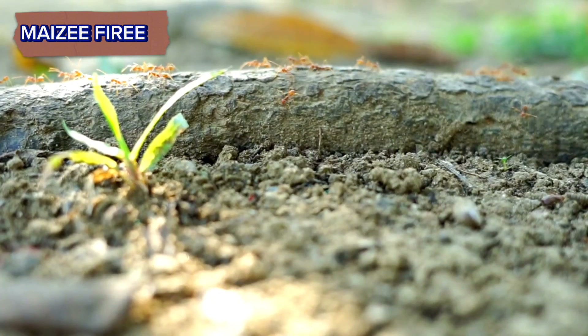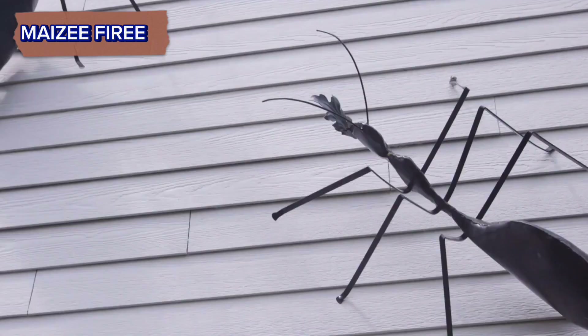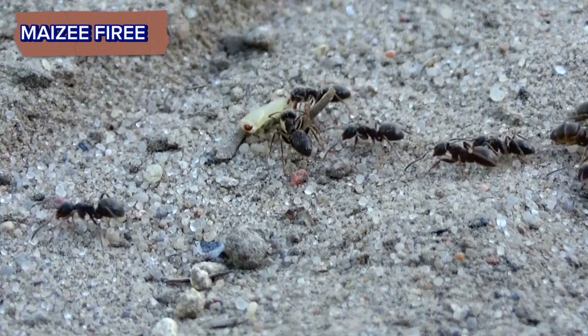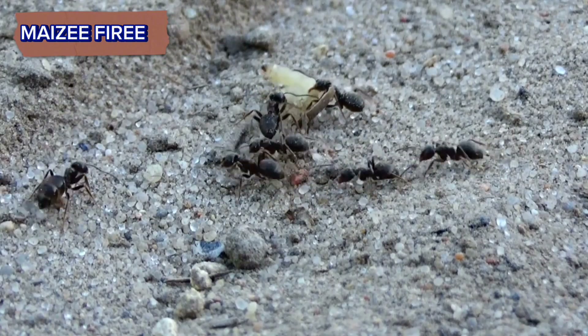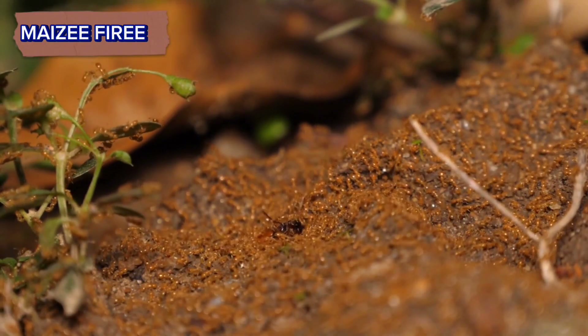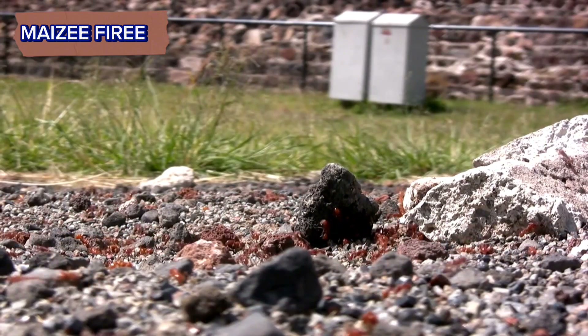Finding the queen's chamber: fire ant colonies have a complex structure with chambers for different purposes. The queen typically resides in the deepest chamber, which is well protected by worker ants. Sometimes the queen's chamber may be located at the bottom of the mound or in a central location within the nest.